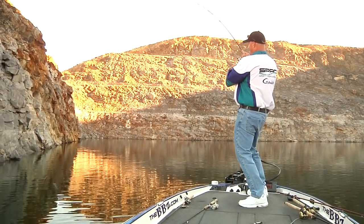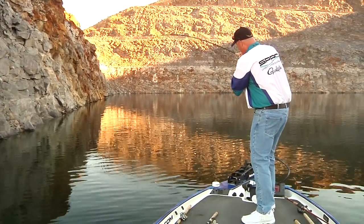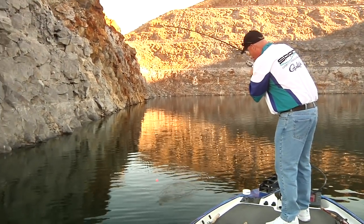Oh, dude — right there! Did you see that bobber go down? Let's see what... right there, I turn around and see — oh, dude! Is that a big smallie? What is that?